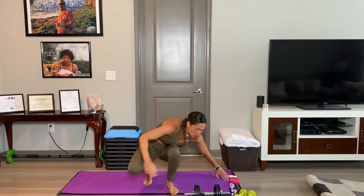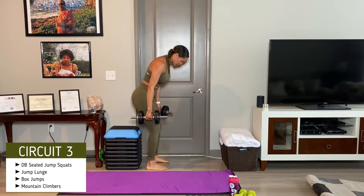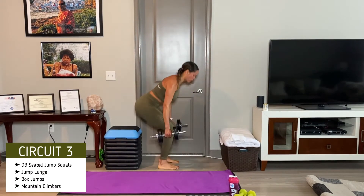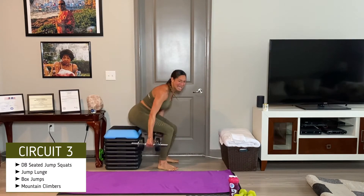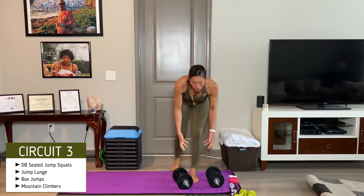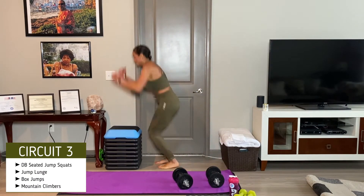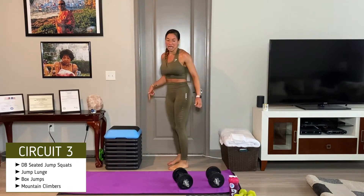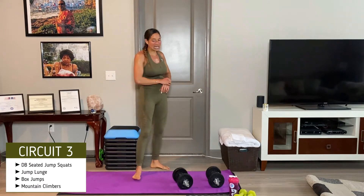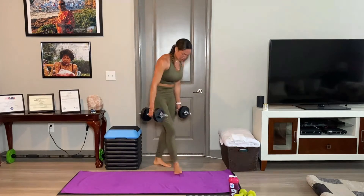First we're going to do the squat jump with the dumbbells — you're seated, then you come up, explode, come back down. Then we've got jump lunges, which you know what those are. Then we have box jumps — all the way up, back down. Then we've got mountain climbers. We've got eight seconds. Three, two, let's go.